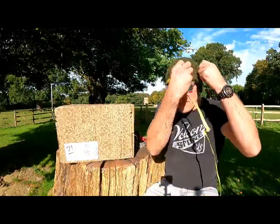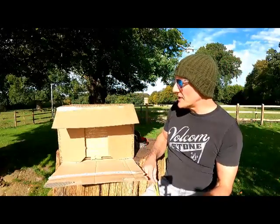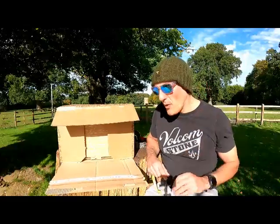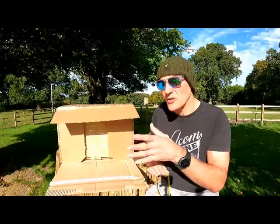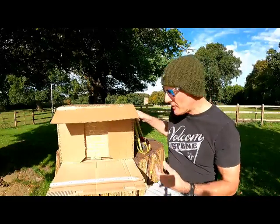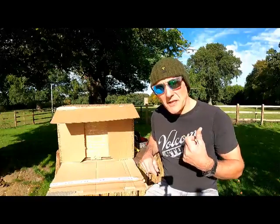My head is exactly 58cm. The sizing goes 54-58, 58-62, or something like that — again I'm not an expert. So I was right on the cusp, right in the middle, and could have gone for either. I took the advice of the other guy on YouTube who said size down, and we're going to find out if that's right.